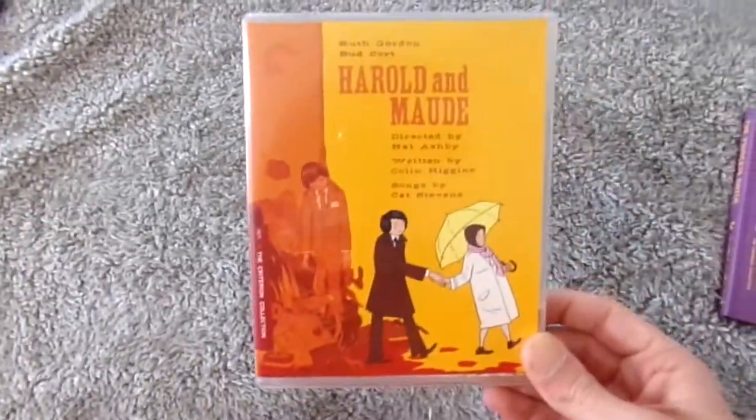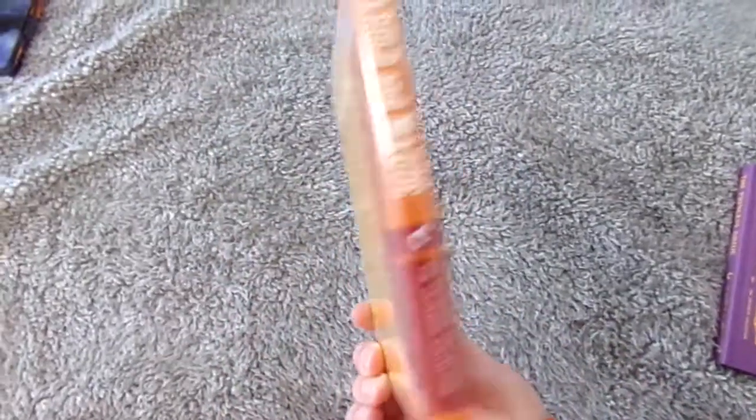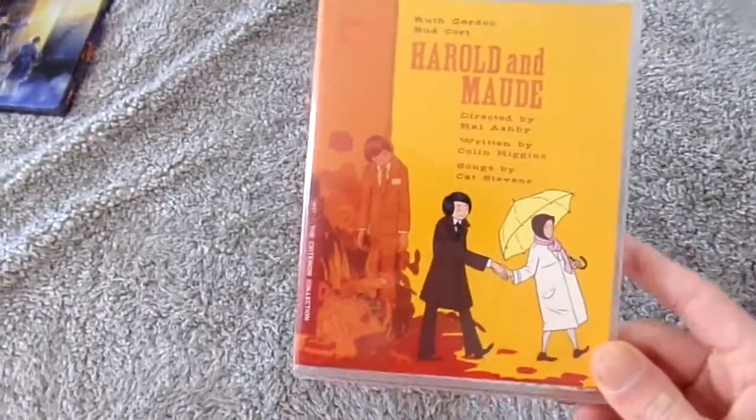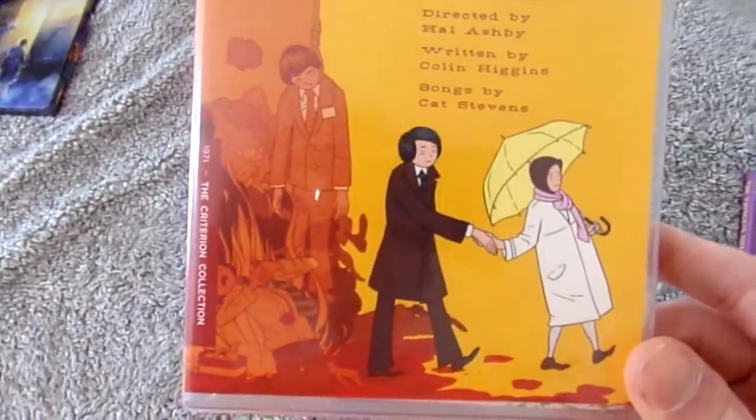Now I want to show off the two Criterions I got. I got one movie I haven't seen and one I have. First, the one I haven't seen — Harold and Maude. It's a movie I've heard good things about. I don't know too much about it, but it looked interesting so I picked it up. I really like that front cover.